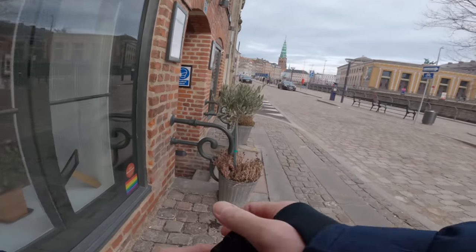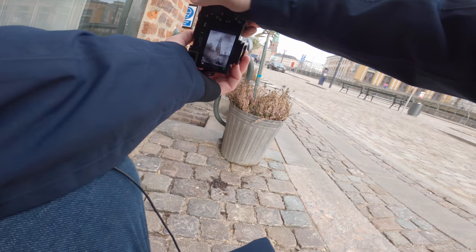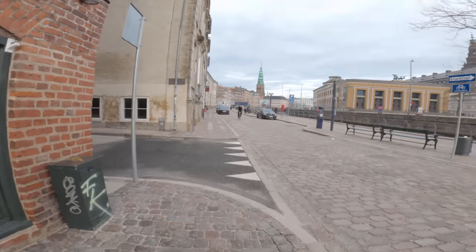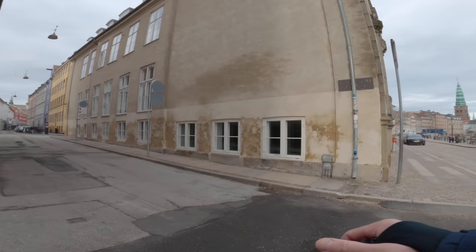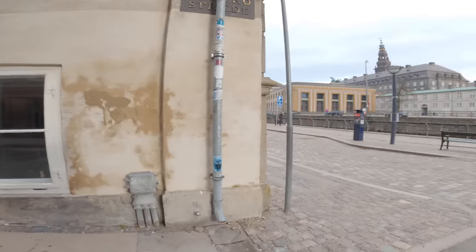Maybe we can catch the tower through these plants — just to give a little bit of foreground. When shooting with a prime lens, using foreground is always a good idea. And these lovely streets would be so cool if there wouldn't be a container or whatever that is.